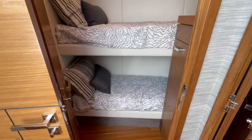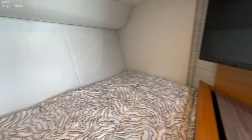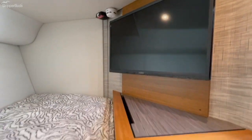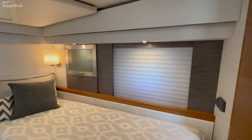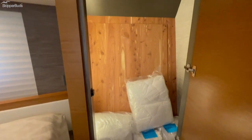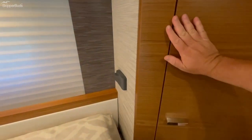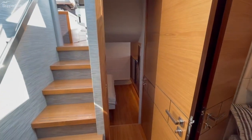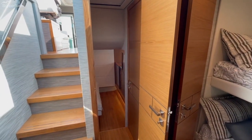Here's the third stateroom — a bunk room — with a television and storage. While we're up here, I'll show you the hanging locker. Cedar lined. You can see all the linens are still wrapped. This boat has been in our custody three days. We brought it here via water from Holland, and it was put together in Holland by the factory. The boat has nine hours on it right now.